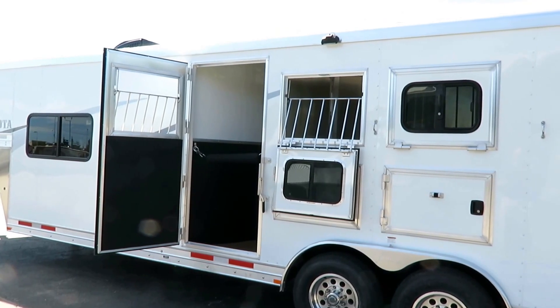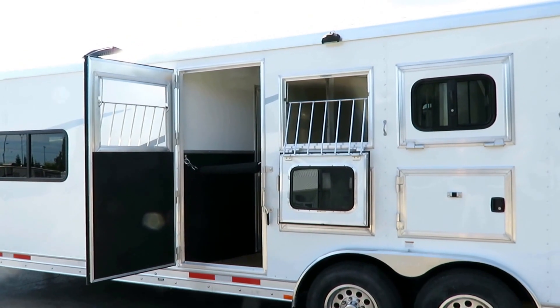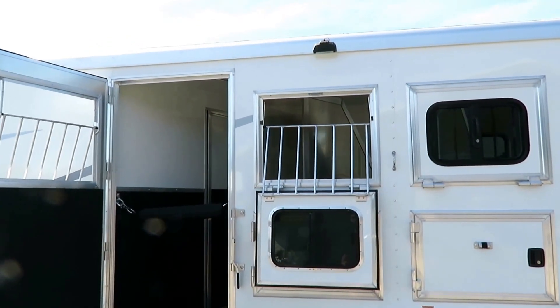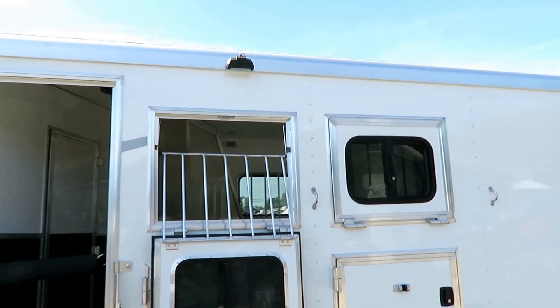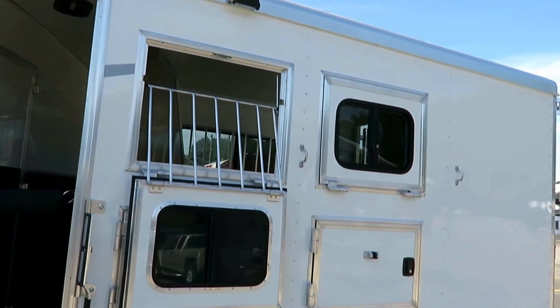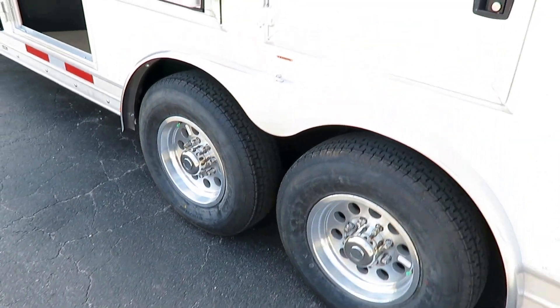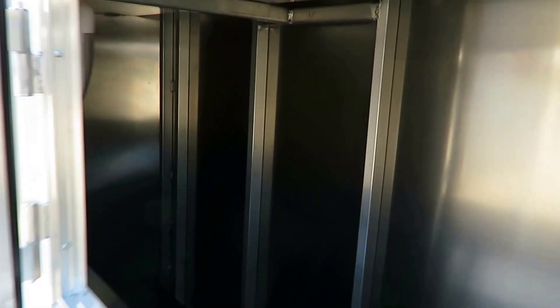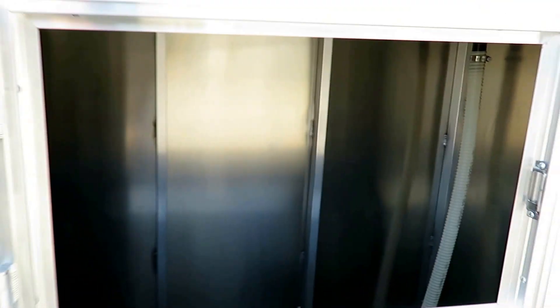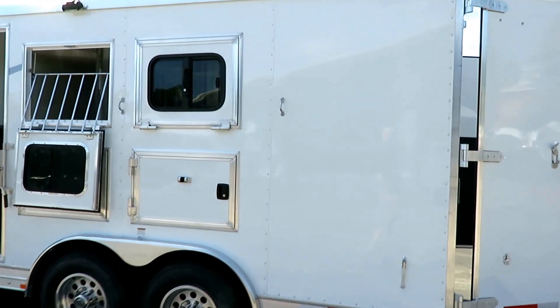They could have saved money by not having a third drop-down window in that escape door, or by cutting out the escape door entirely, or going with a cheaper drop-down door system — but that's not who they are at Lakota. They could have ignored the extra floodlight up here on the side where you tie your animals up, or gone to smaller tires or axles. They didn't, because those are necessary things. Even under the mangers, they still included an extra little spotlight to illuminate your cargo. I wouldn't have thought less of them if it wasn't there, but that's not who they are.